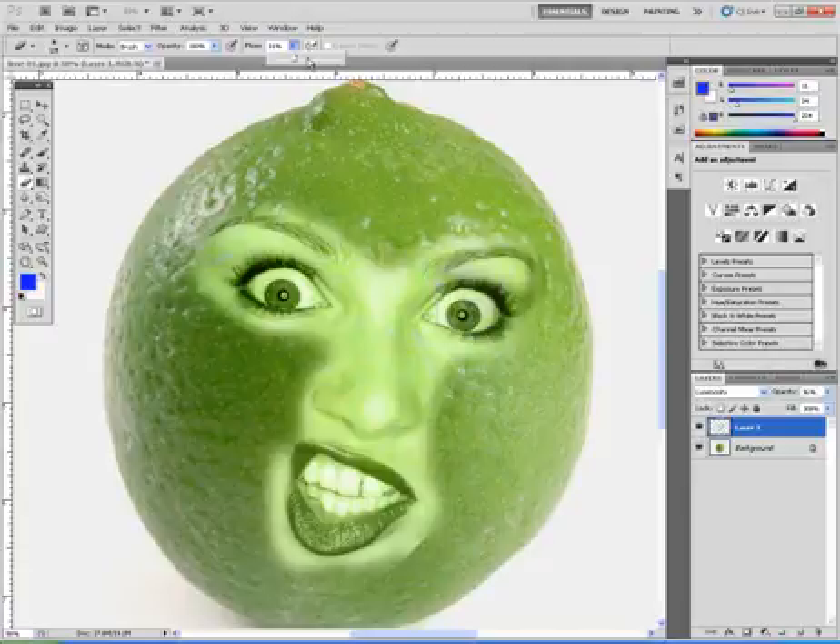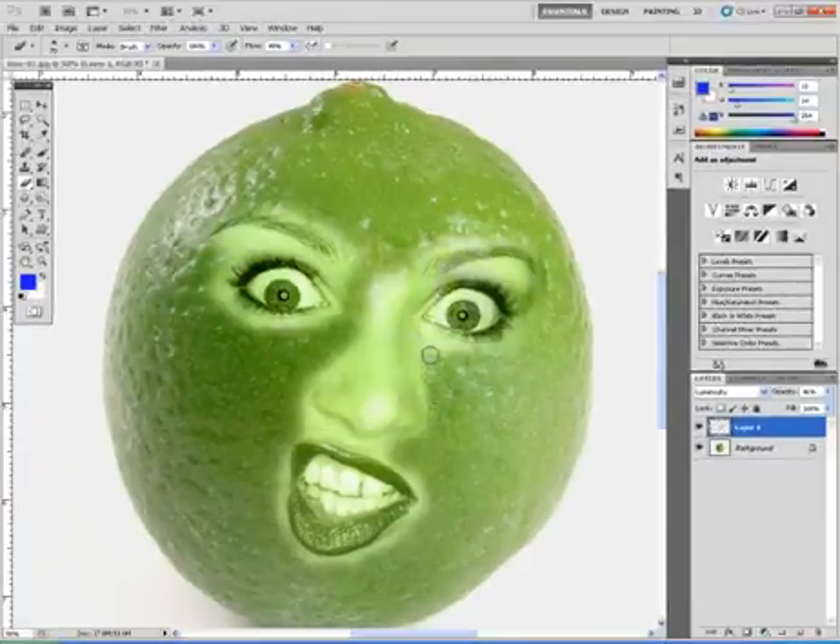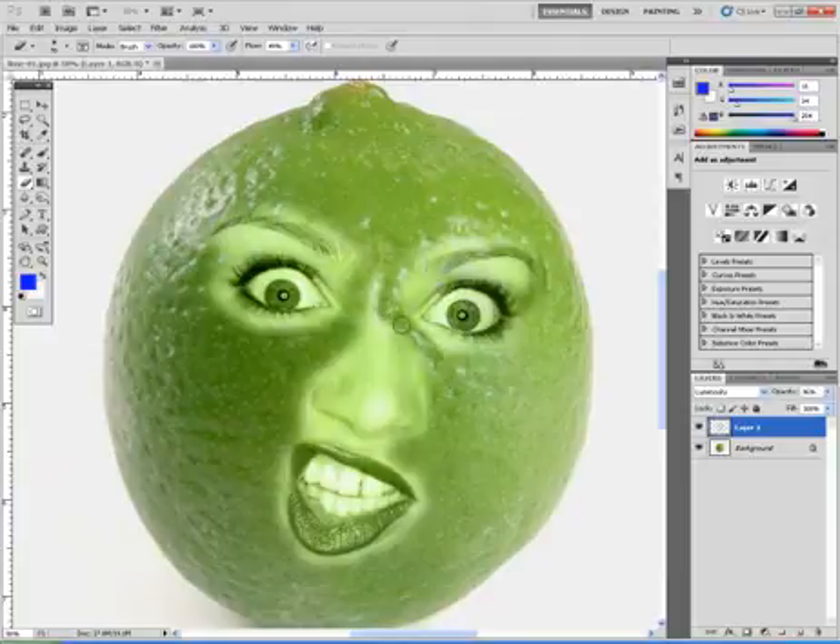I'm going to bump my flow up to about 50% or so just to make this faster for the demonstration, but when I'm doing it on my own I generally go slower. I'll need to change my brush size in a moment — I want to get this very close so it looks like part of the fruit, but I don't want to get into the lip. I'll press the left bracket button on my keyboard to make the brush smaller.